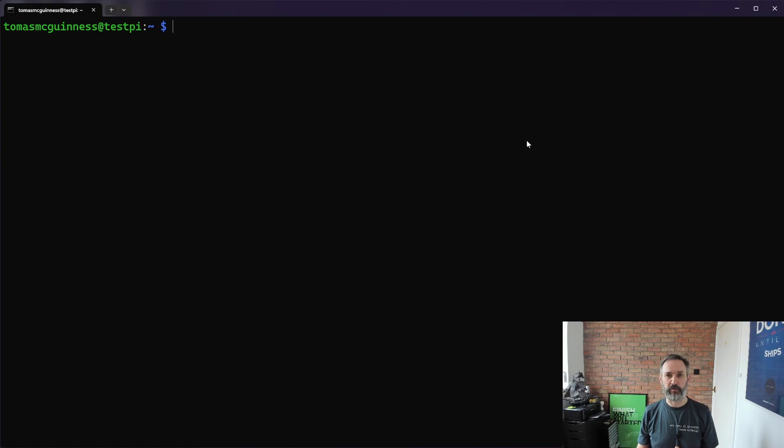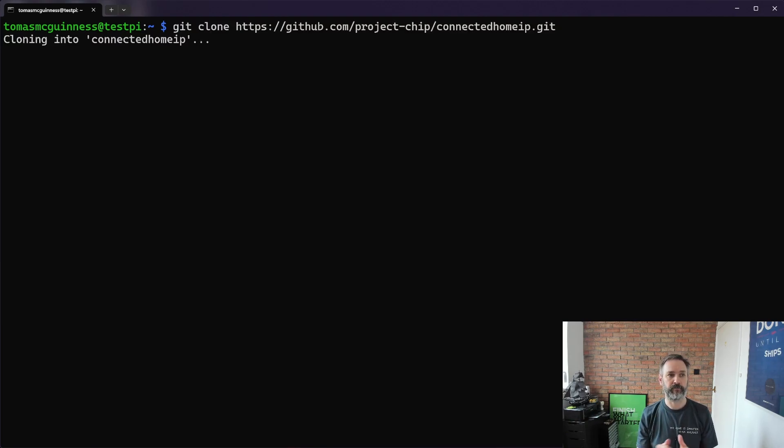Thankfully we can work around this by telling the chip tool to use the proper set of certificates. In order to do that we must first get our hands on the official certificates, and thankfully they're all provided inside the Matter repository. We'll hop back to our Raspberry Pi and check out the Matter SDK from GitHub. This is quite a big project so it may take a few minutes to pull it all down.